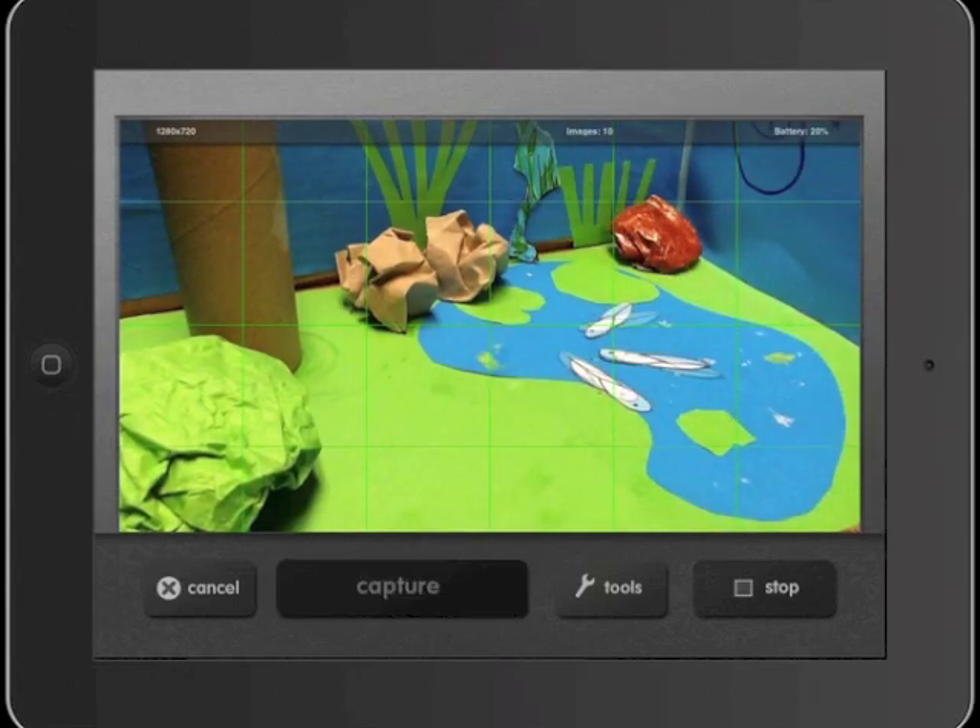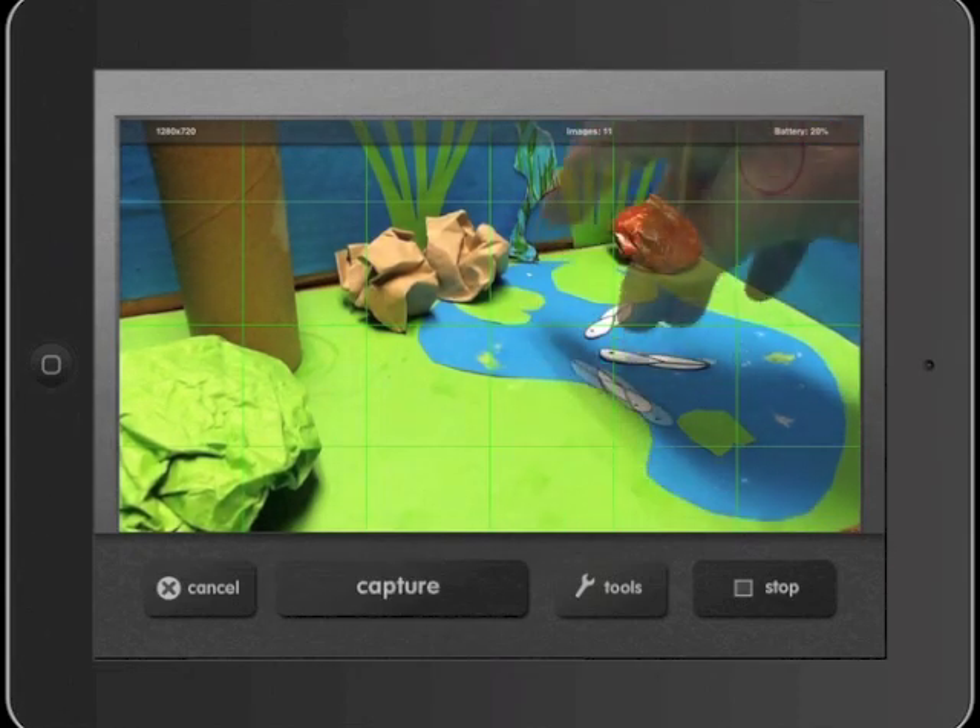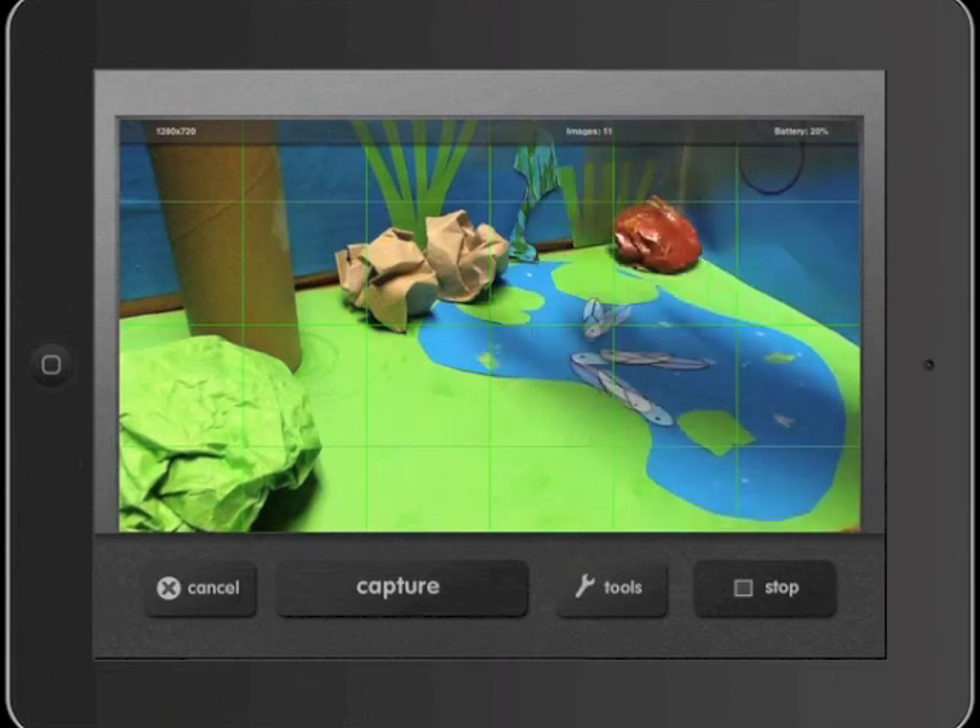So that's a basic look at iMotion HD. I hope you have lots of fun with it.